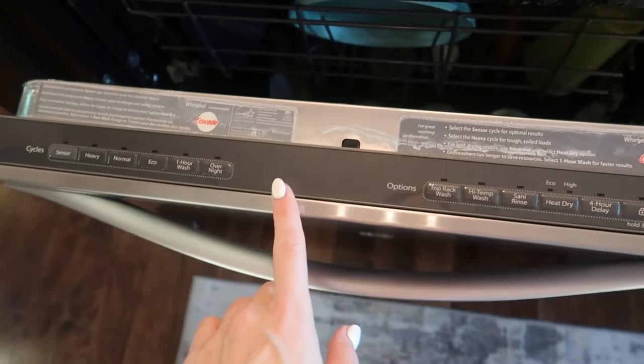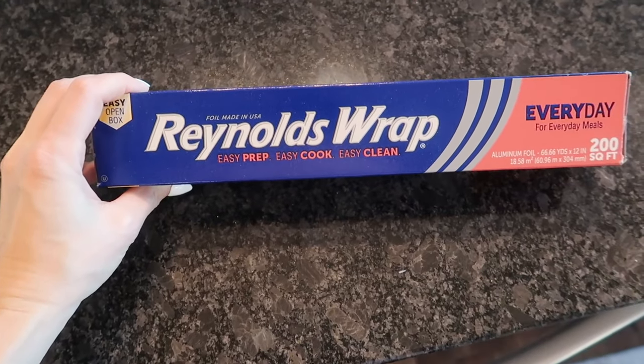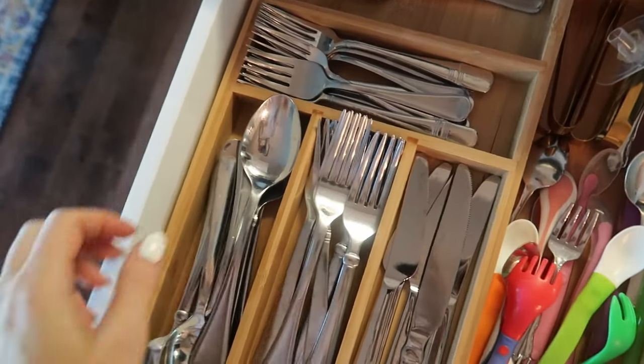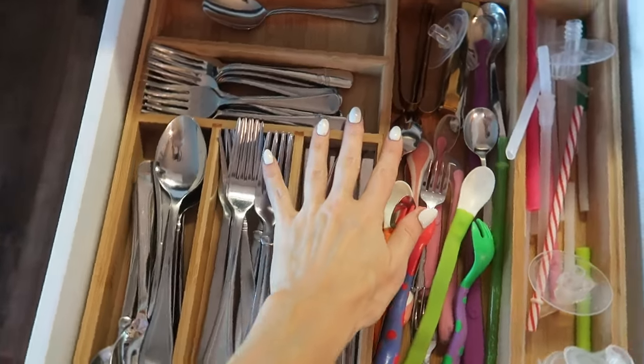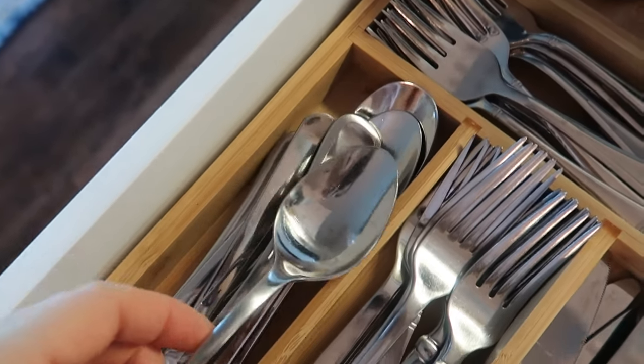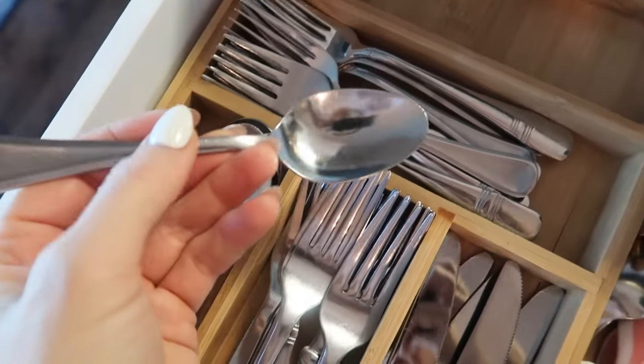I'm just going to do a quick dry cycle here and we're going to come back and see if this really does what they say it's supposed to do. This might also be helpful — I just opened my silverware drawer. Anything I talk about will be linked in the description box below. We do have some spots here on some spoons.